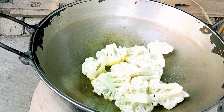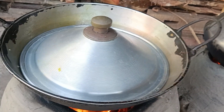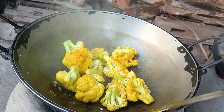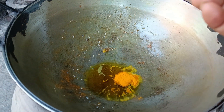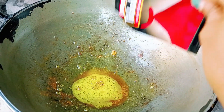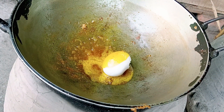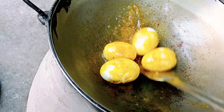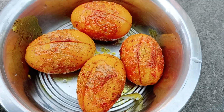বীএ দেবো পোরীমান মতো লবণ এখন সবকিছু ভালো করে মিশিয়ে নেবো। এটা আমার ভালো করে মেশানো। এখন এতে দিয়ে দিচ্ছি অল্পটু তেল আর হলুদ গুঁড়ো আরেকটু লবণ এটুকু মিশিয়ে নিয়ে এতে দে তো, এখানে ডিম।